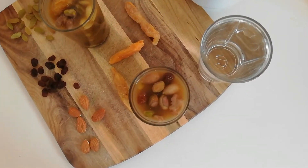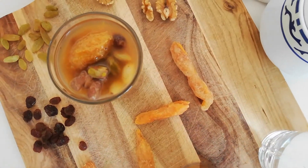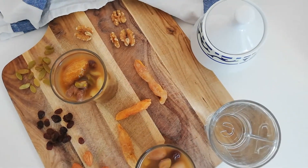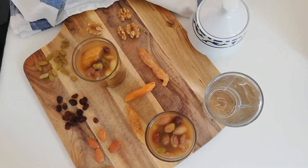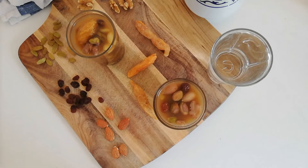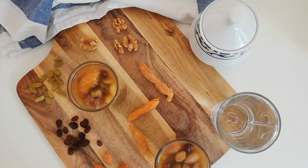The main thing about making Haft Mewa is that you're basically making it the day before Nowruz. First of all, you have to peel the skin off the walnuts, almonds, and pistachios. You do so by putting them in hot water, which will make it very easy on you. Afterwards, you want to make sure you put all the dried fruits in one big massive bowl.